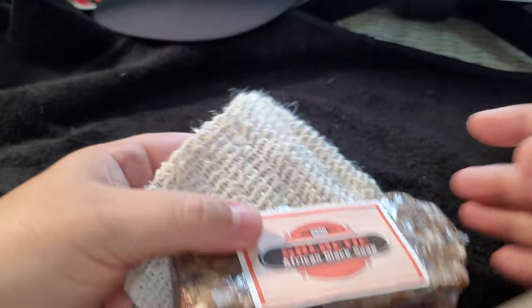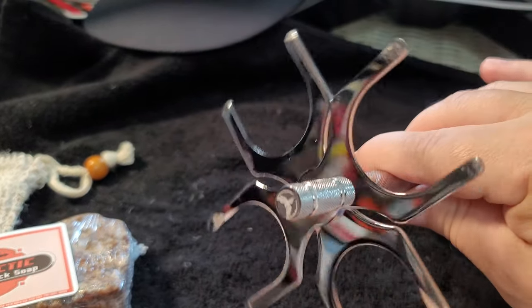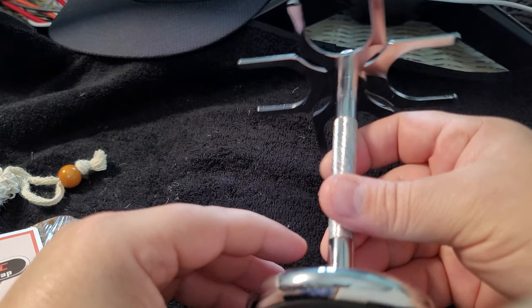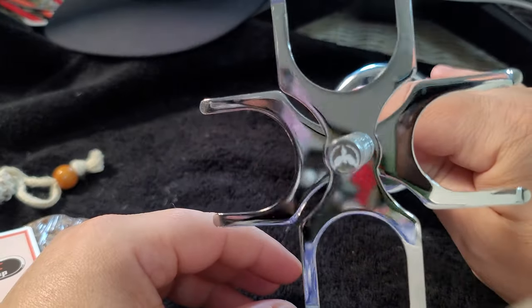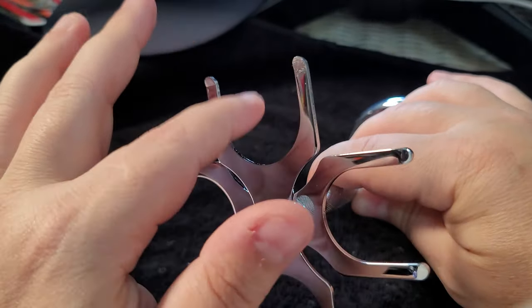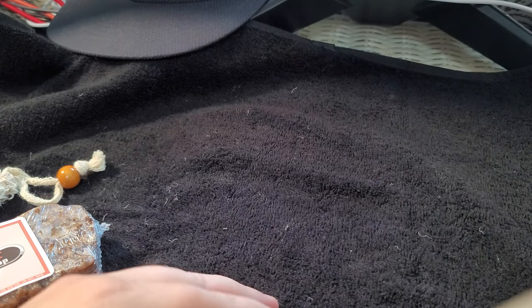I'll be putting the soap in this nice agave bag. I also picked up at the same time their four-headed brush stand. I needed something for all my brushes, and I like this one because it's fat since the handles we have are usually fat.